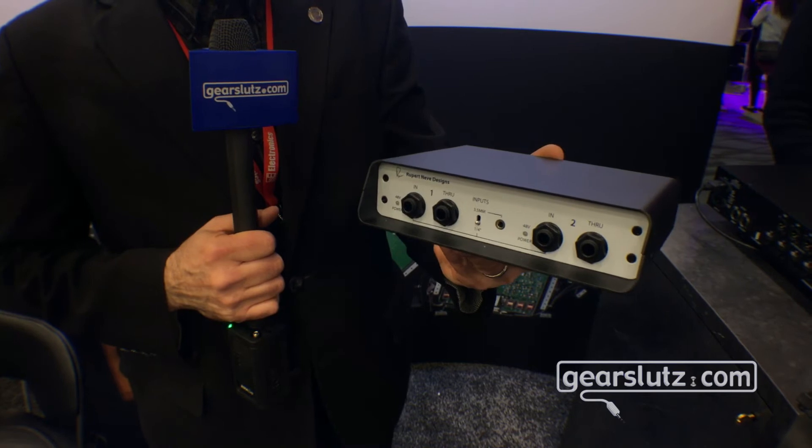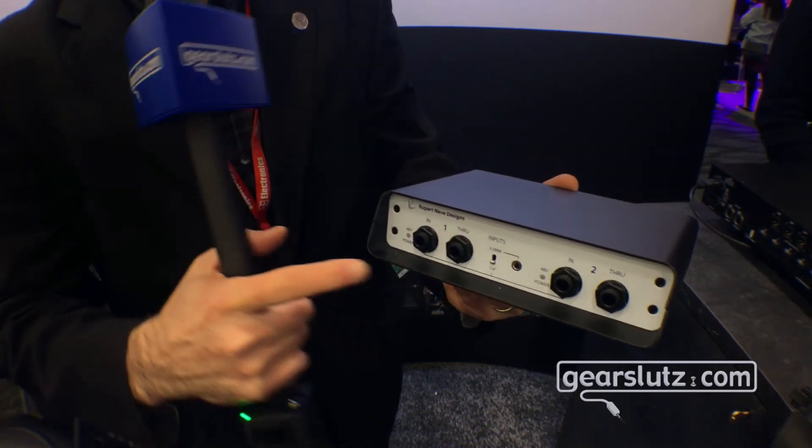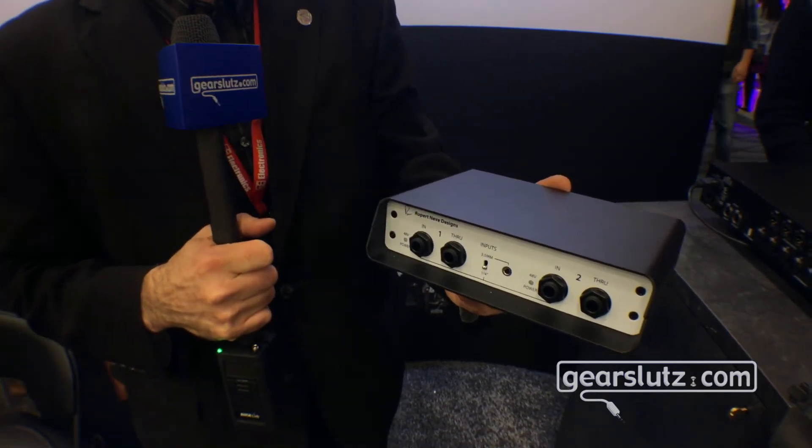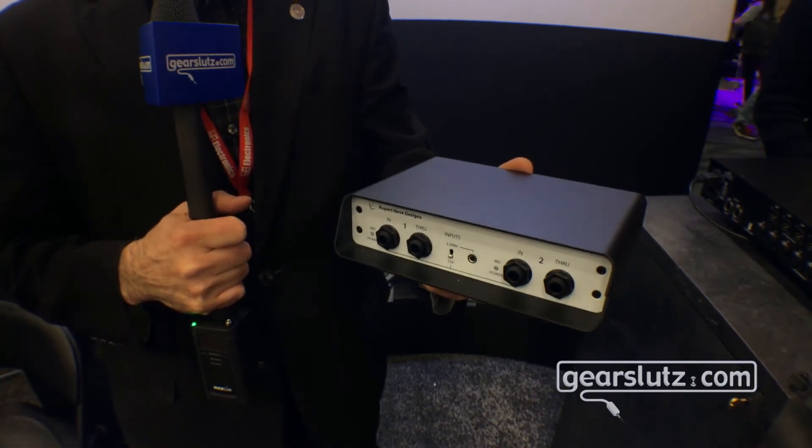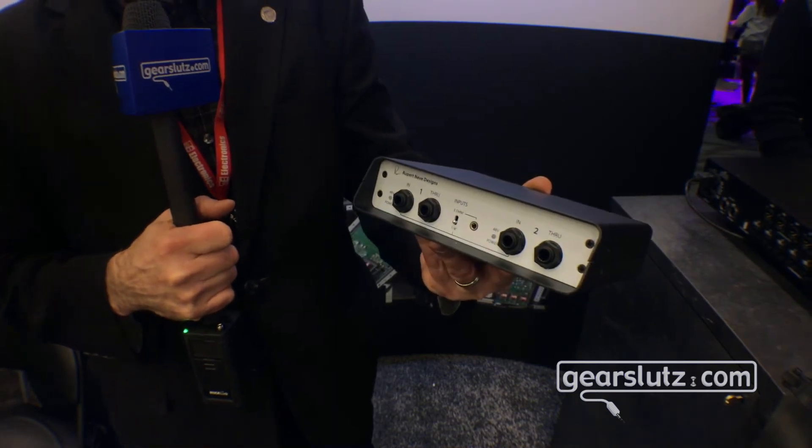We've got a couple of cool things that we've done as well. We've added a 3.5mm jack, which you can see on the inside there, which means that you can take your iDevice or Android and get really great sound through a direct box. It's very easy — plugged straight in.